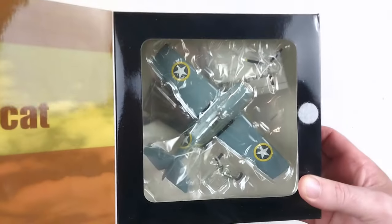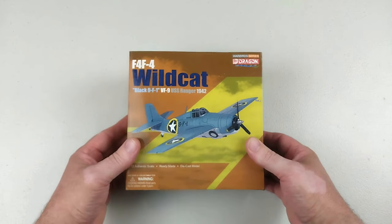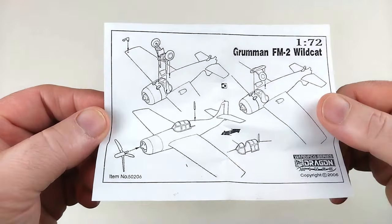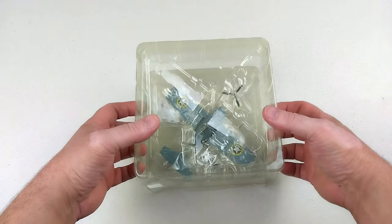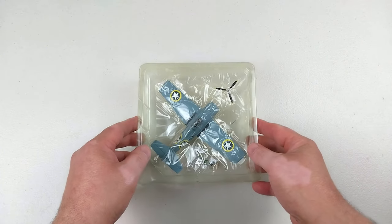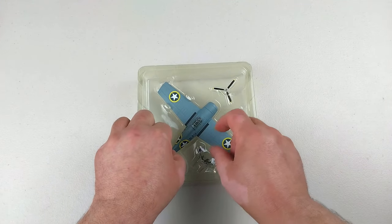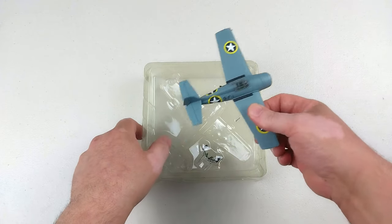We'll open up the packet — it's the usual sort of deal, just the name on the flap and the aircraft sitting inside. Being Dragon Models, these are no longer produced, so if you like what you see today you'll have to hunt around for it on the second-hand market.